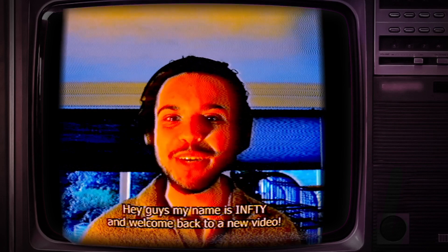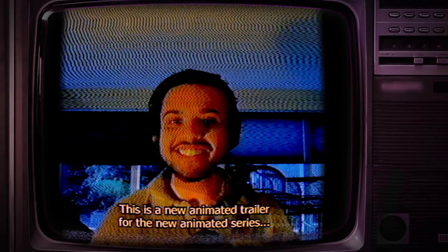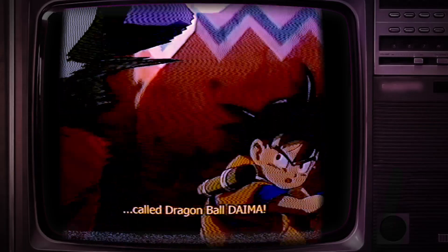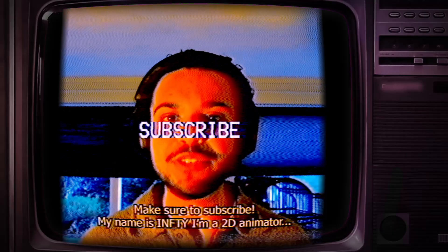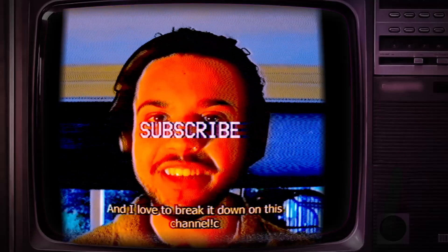Hey guys, my name is Affinity, welcome back to a new video. Today we're gonna check out the Dragon Ball Daima Son Goku trailer. This is a new animated trailer for the new animated series called Dragon Ball Daima — pretty much the same characters, same character design, but just a whole different story. My name is Affinity, I'm a 2D animator. I specialize in 2D character animation and effect animation, and I love to break it down on this channel.